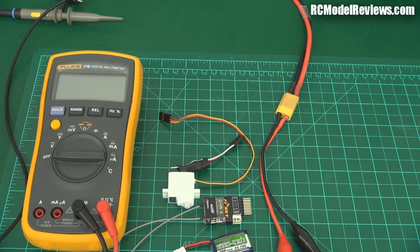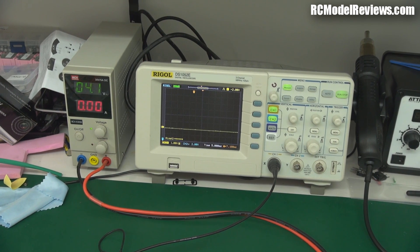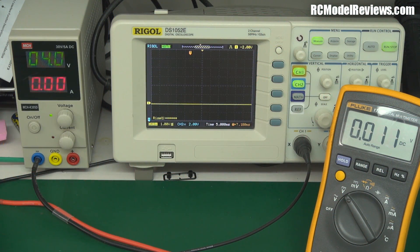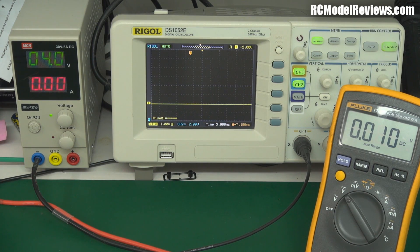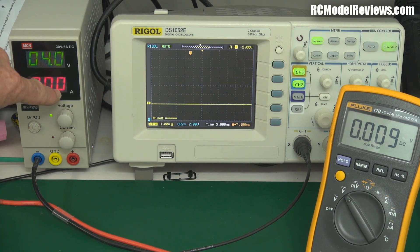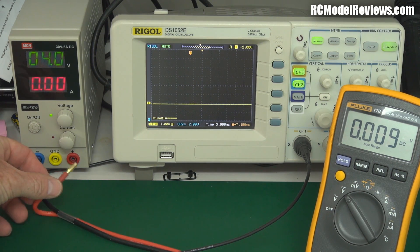For today's testing I'm using a Fluke multimeter, a Rigol oscilloscope, and my bench power supply, which I can vary the voltage easily and also roughly measure the current — though the meter on that isn't very accurate. First, we'll connect up this boost regulator and see what range of input voltages it will operate on to deliver 5 volts on the output. I've set the lab supply output to 4 volts, and the oscilloscope to 1 volt per division monitoring the boost regulator output, with the multimeter across the output as well. There's no load connected at the moment, so these are baseline results.